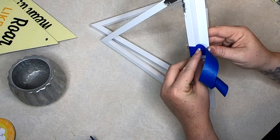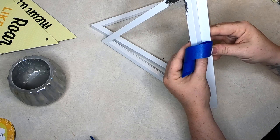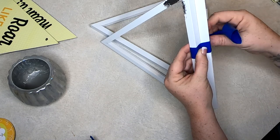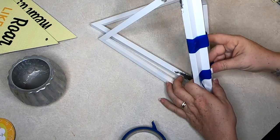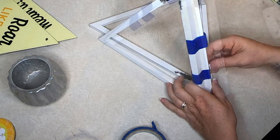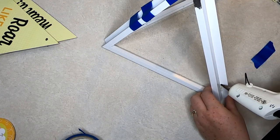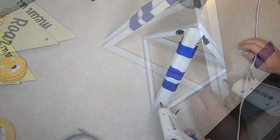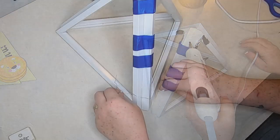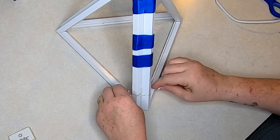Now we're going to line up our edges. It's a little bit difficult — if you have an extra pair of hands it would be great if someone could help you hold this up while you tape it into place. Using your painter's tape, line up those edges and put a few pieces of tape on one side. I did it on the top, the bottom, and the middle, just to hold that together so I could get that third side on. Once I did that, I placed a little bit of hot glue at the top and bottom of those corners. It doesn't matter if it's there — you're not going to see it.